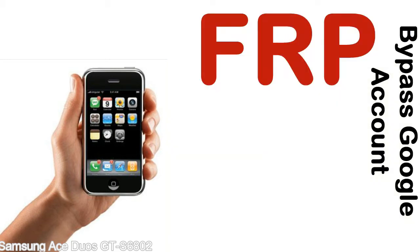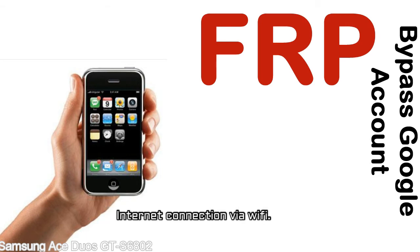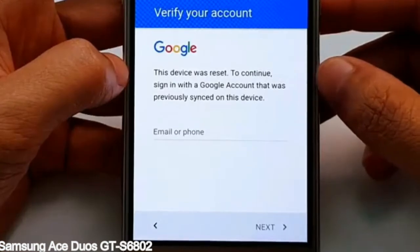Before starting: 1, make sure that your device is well charged. Ideally, the battery level should be around 60 to 70% — the more the better. 2, internet connection via WiFi. Here is a step-by-step guide on how to bypass Google account on your Samsung Galaxy device.